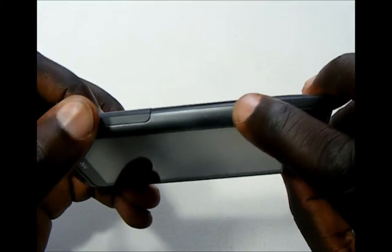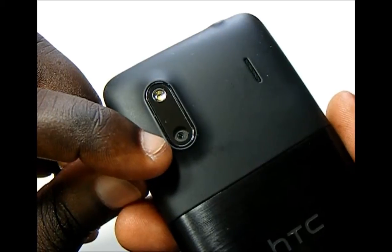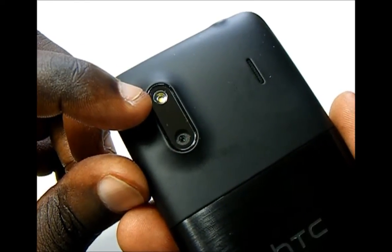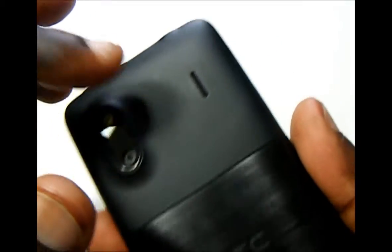There is nothing on the right spine. Taking a look at the back, we have the phone's 5 megapixel backside illuminated camera and a single LED flash. And here we have the speaker grill. On the bottom you can see the main microphone.